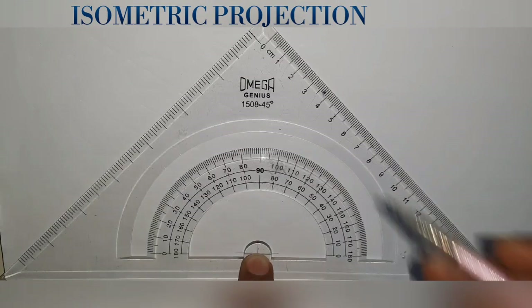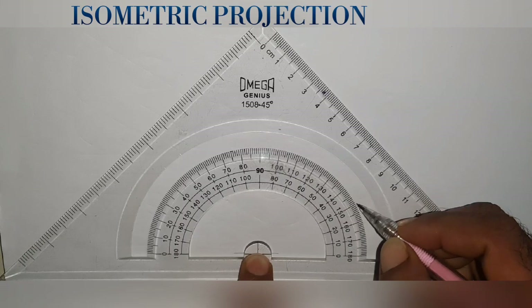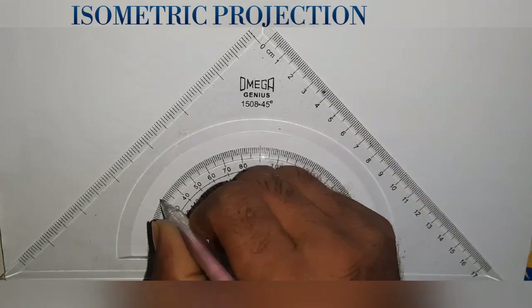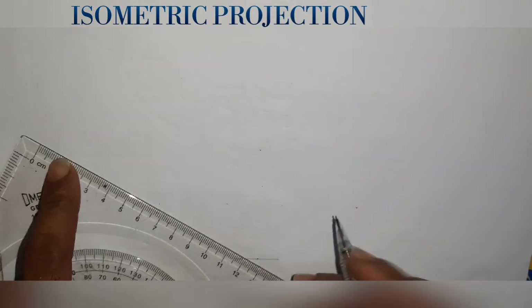Hi friends, I am going to show you the Isometric Projection. In the Isometric Projection, we will draw 30 degrees and 90 degrees. We will draw 3 points.